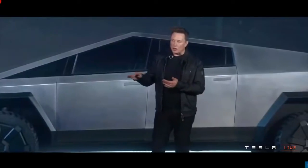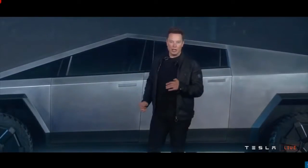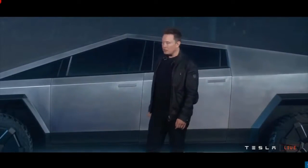It's ultra-hard cold rolled stainless steel alloy that we've developed. We're going to be using the same alloy in the Starship rocket and in the Cybertruck.